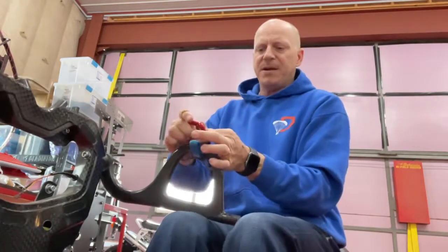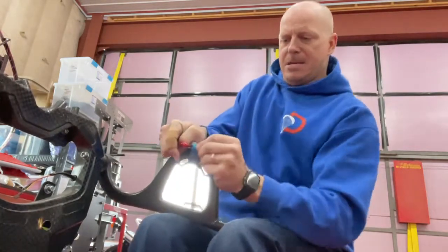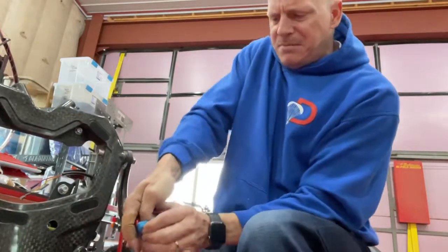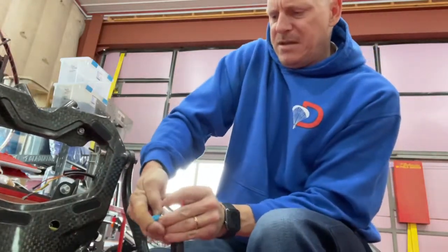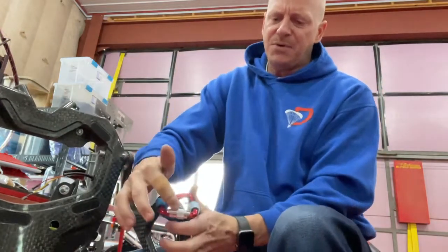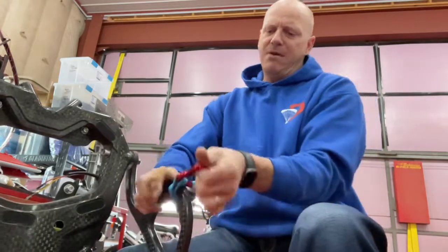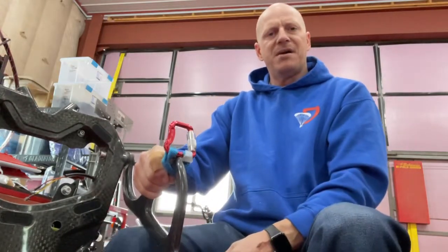I'm going to open this carabiner up so you can see what I'm doing here. Get that strap slid on, close that there, and work that strap on the way around — and you'll have it on there.